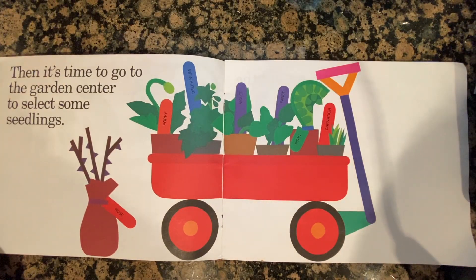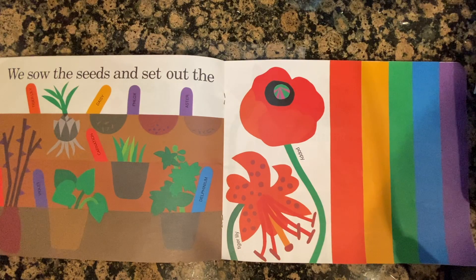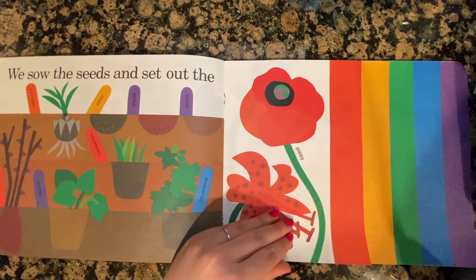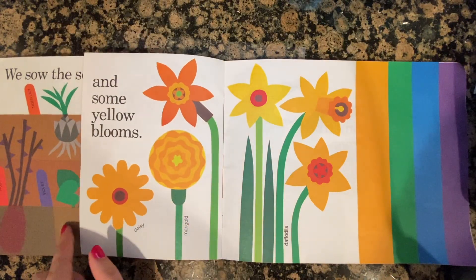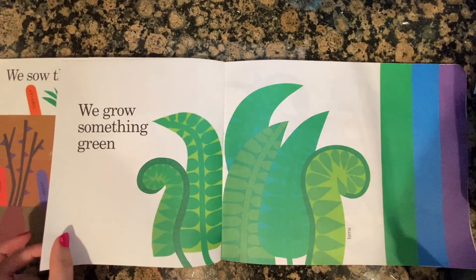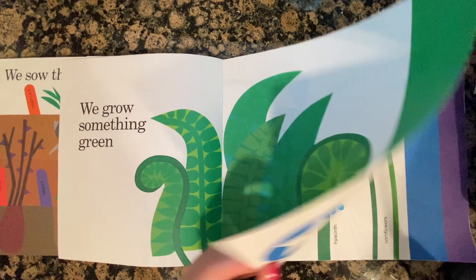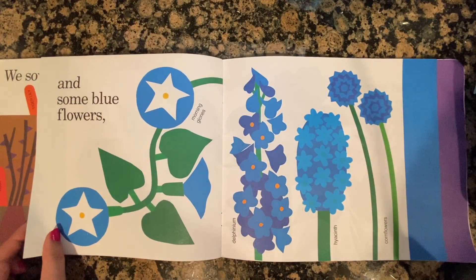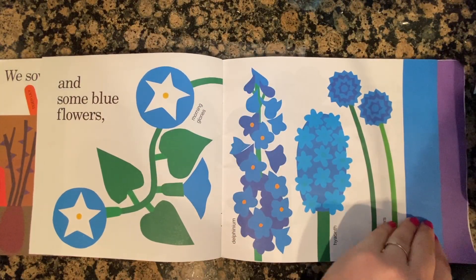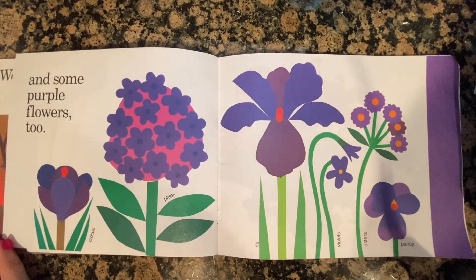Then it's time to go to the garden center to select some seedlings. We sow the seeds and set out the red bulbs and some yellow blooms. We grow something green and some blue flowers and some purple flowers too.